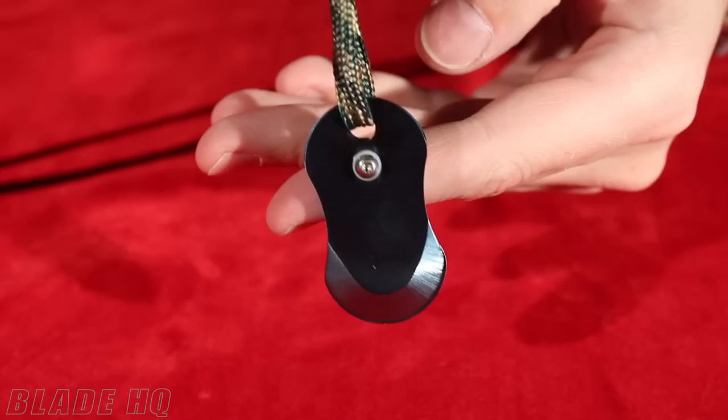It slides closed just like that, and then you can wear it like a dog tag. So it's always there, very convenient — a really fun tool.